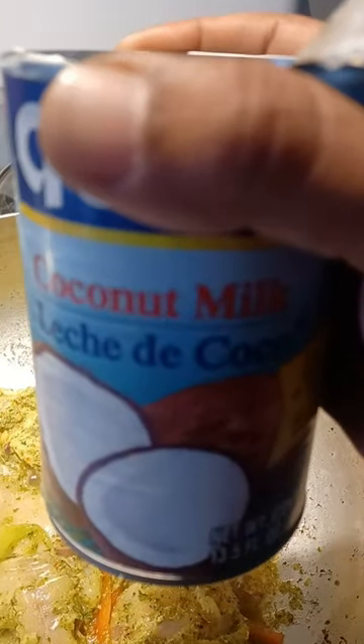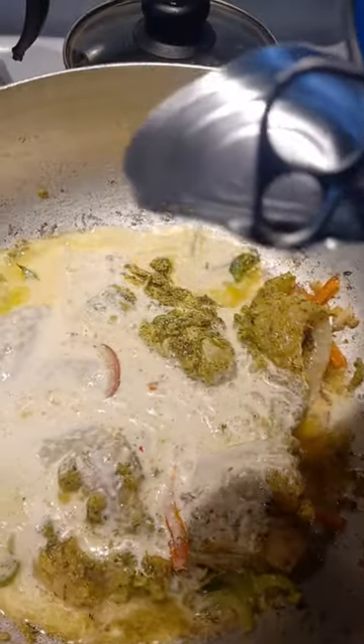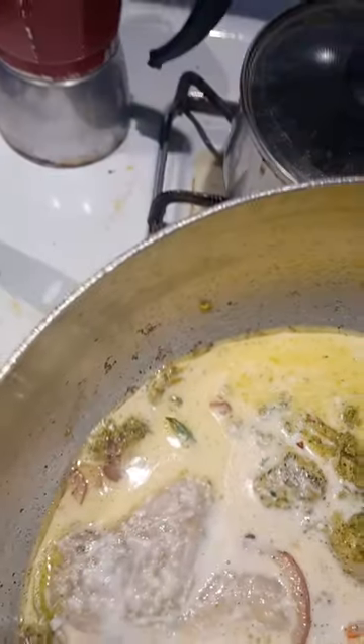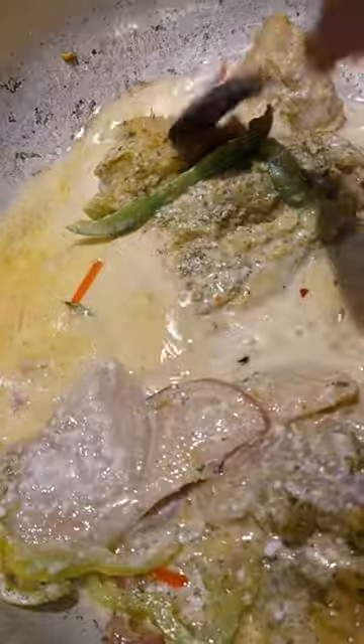Now we're going to proceed on adding our coconut milk — just add it to your personal taste. If you don't have coconut milk, don't worry. I've used evaporated milk before as a substitute. So we've added our coconut milk — stir that up.